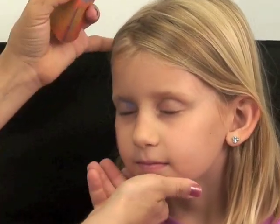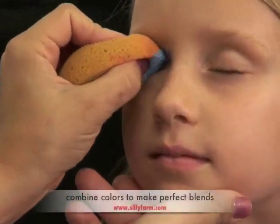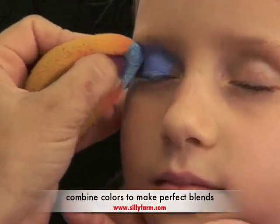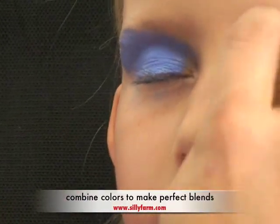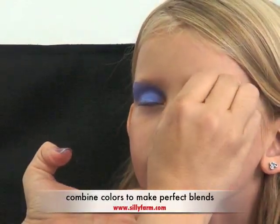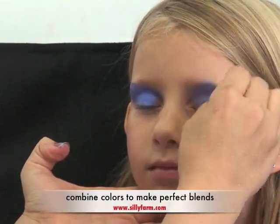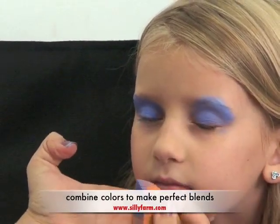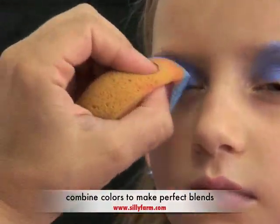So close your eyes. I just start off in the corner of the eye and just kind of sponge in the color. I sponge it right over on both sides, and if you mix these colors with the metallic white from Wolf Brothers, oh my gosh, they are amazing. So I'm going to go right up over her eyebrow on both sides.